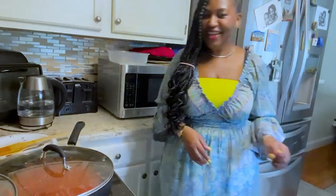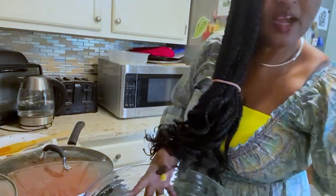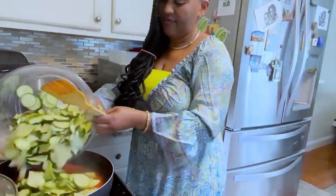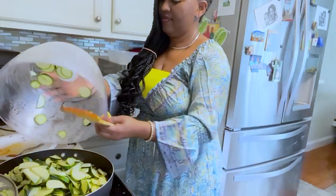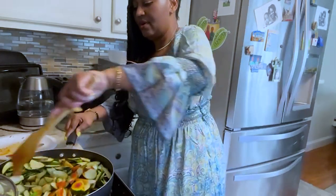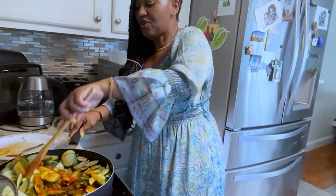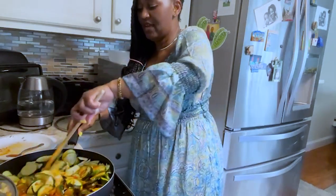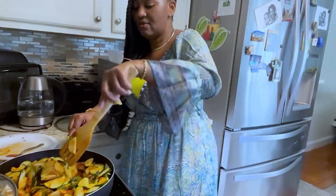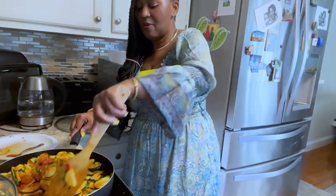After five minutes we're going to add our zucchini, our shrimps, and some butter. Now we're going to add our zucchini and stir it all together. Now that I've added the zucchini, I'm going to allow it to boil for about five minutes. When cooking your zucchini, you don't want it to be overcooked or too soggy, so make sure you keep an eye on it and stir to mix everything together.